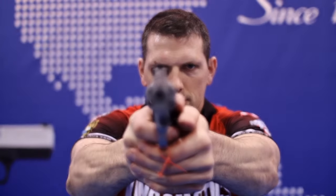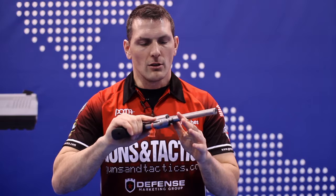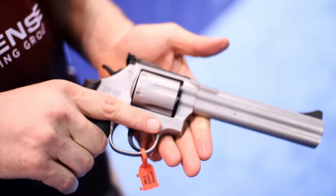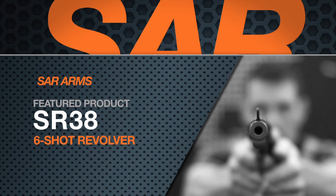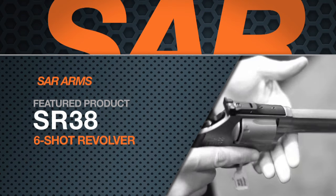The ergonomic grips, the adjustable sights, the overall look and feel, the hammer forged barrel for toughness and rigidity — it's one that's tough to beat. I'll see you next time.